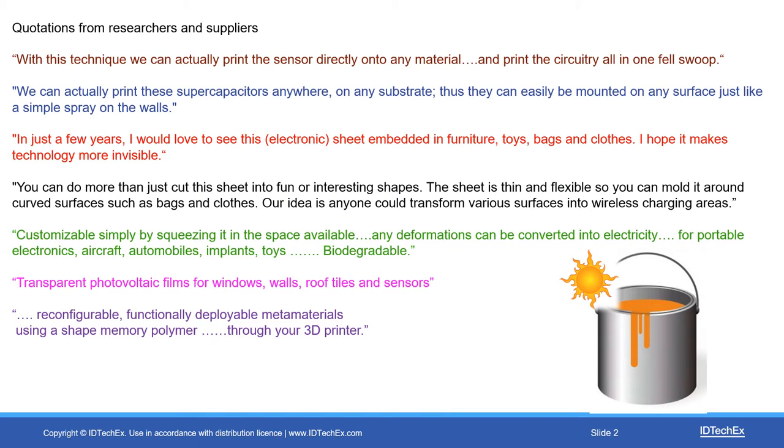A good way of introducing this subject, which includes electrics as well as electronics, is to share some of the things people have said about their projects. One at the top: with this technique, we can actually print the sensor directly onto any material and print the circuitry all in one fell swoop. We can actually print these supercapacitors anywhere on any substrate — they can easily be mounted on any surface, just like a simple spray on the walls.